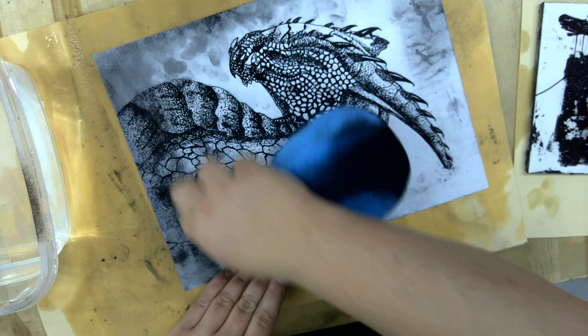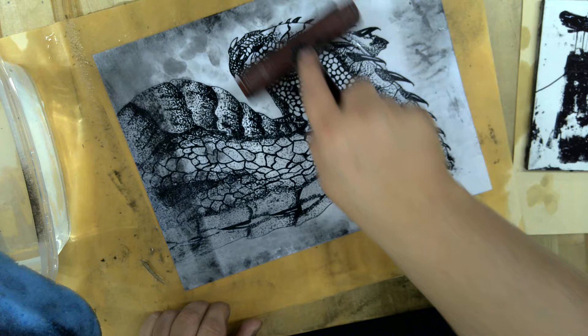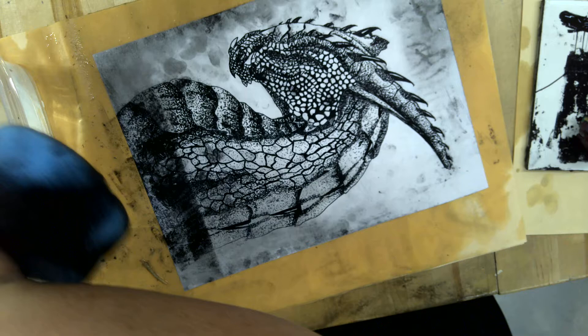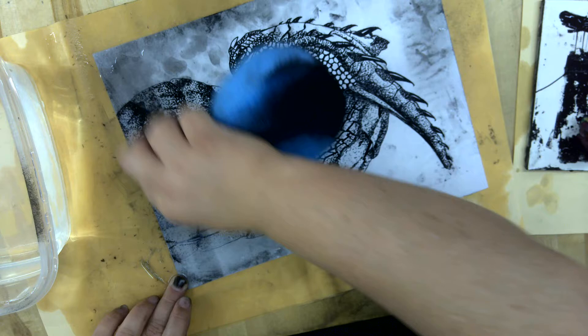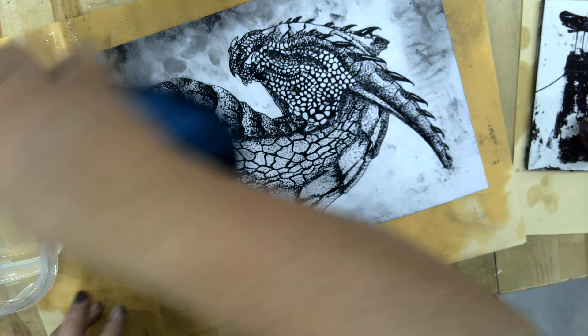That's about three times, so I'll come back to ink it again. The key is, right away, make sure your plate is really wet, because that's going to help out. And then we're going to charge this one more time to make that five times.